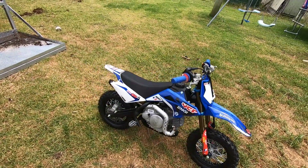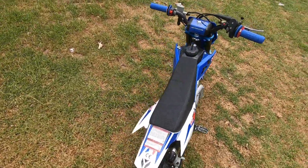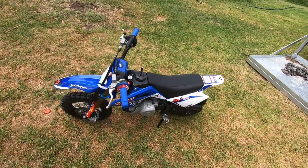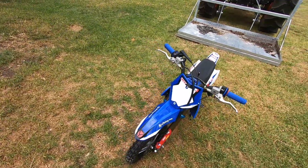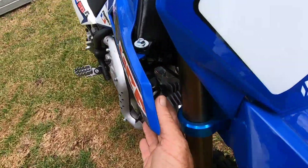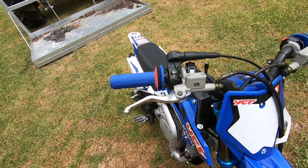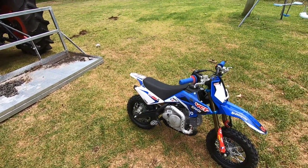It seems to have decent little knobby tyres on it. For the money I think they're pretty good. With training wheels apparently they're decent quality too. Two grand all up. There's a little key ignition there — electric start, no kickstarter, no gears, just throttle and brakes and off she goes.